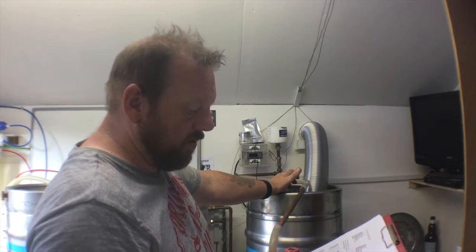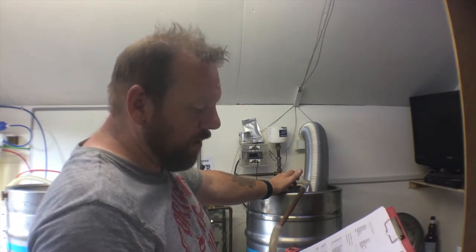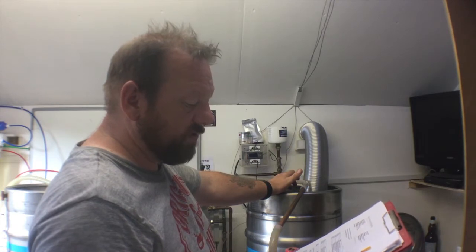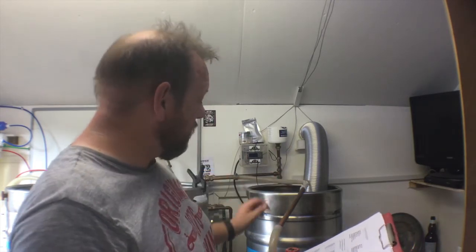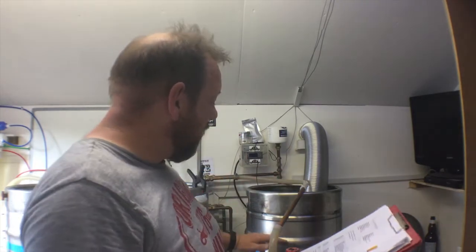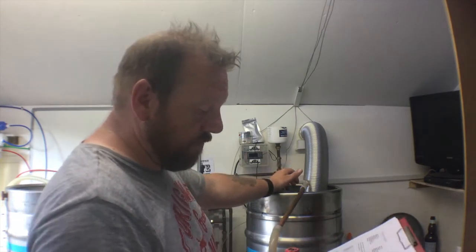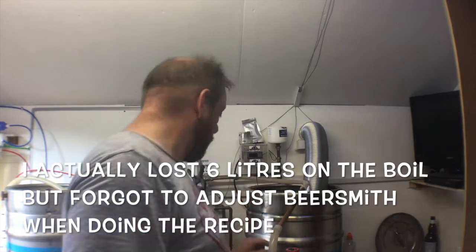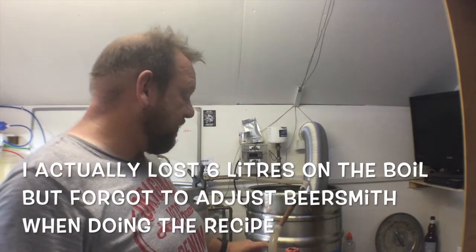I'm doing a 30 litre batch. Pre-boil volume was 38.232 litres, which I know was spot on. Post-boil is 34 litres — so about 25, it's about right.